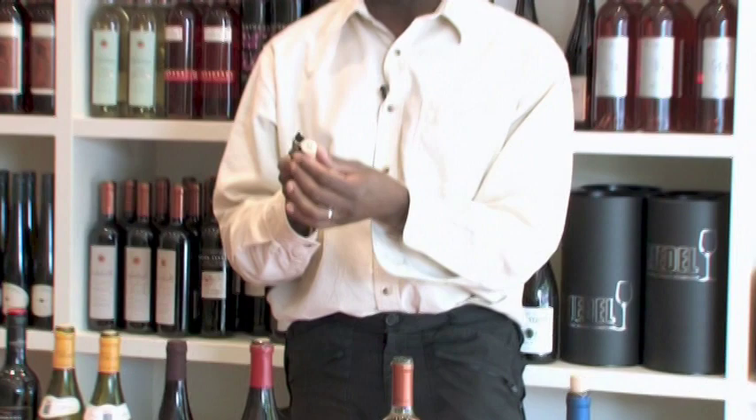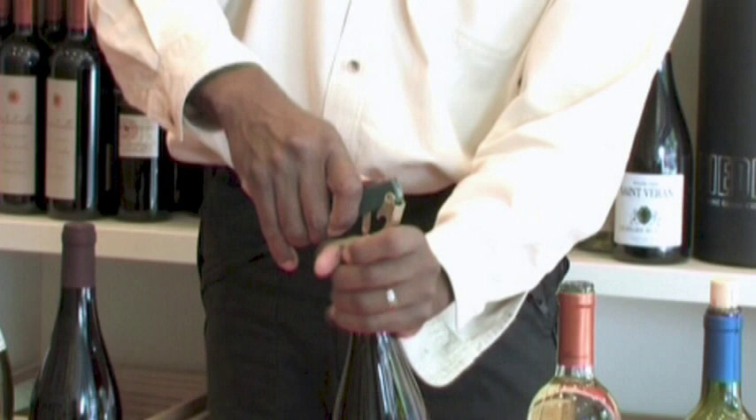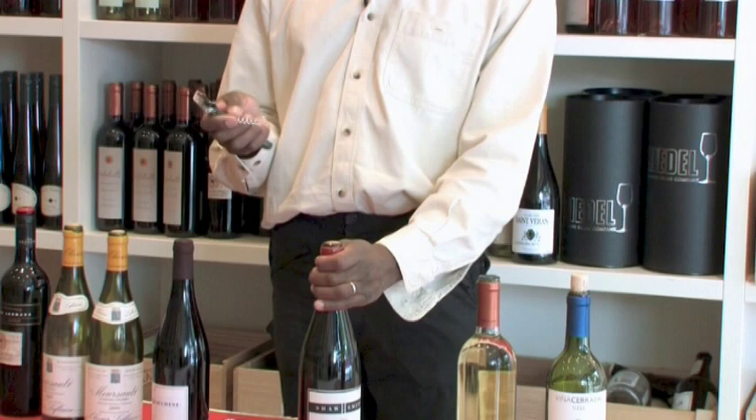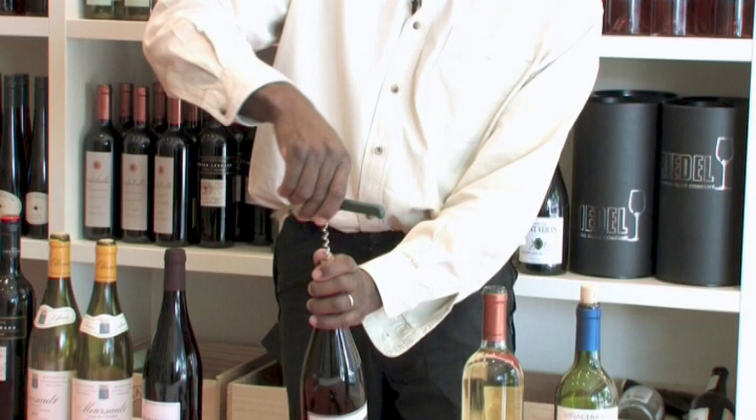You have to struggle with some of these artificial enclosures — you saw it came out quite quickly because it's very smooth. With a natural cork, they're much softer and so much easier to open than an artificial enclosure. Again, with a natural cork, I place the waiter's friend in the center and rotate it, letting it go into the cork. You'll find less resistance with this.